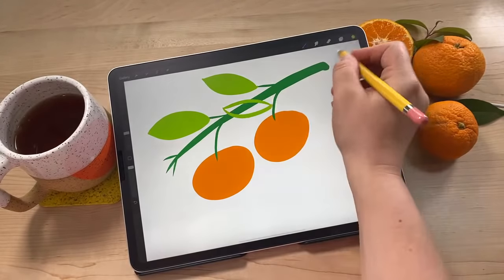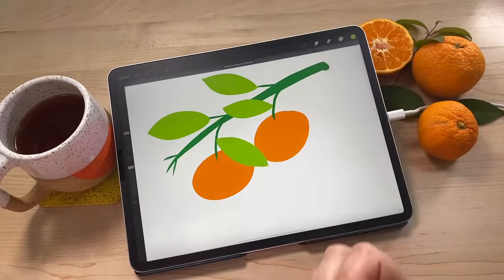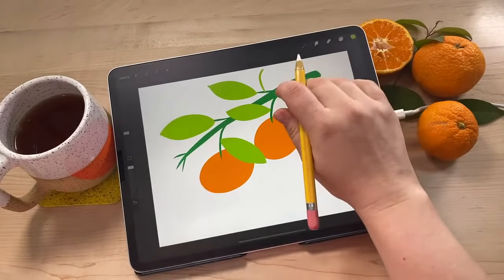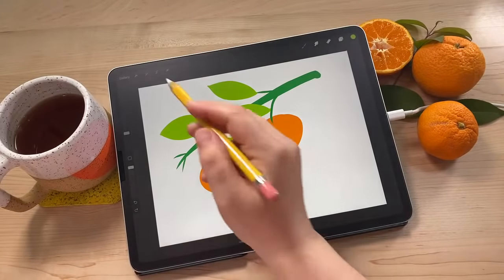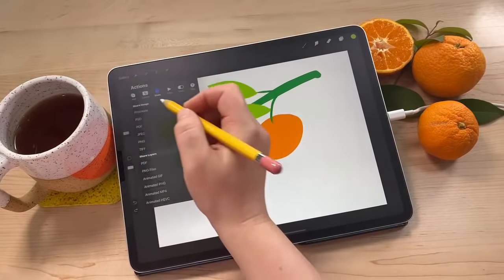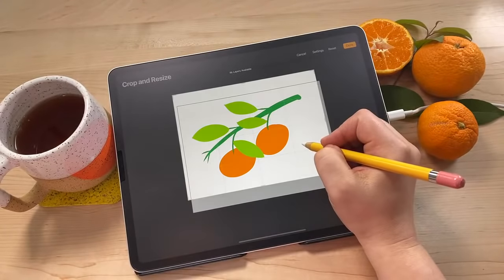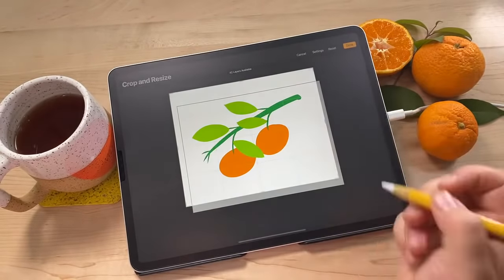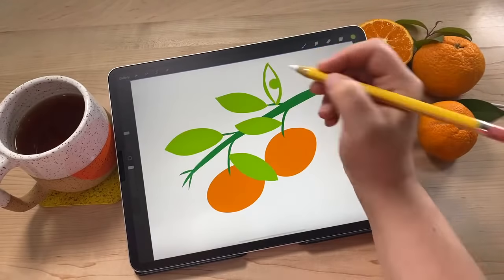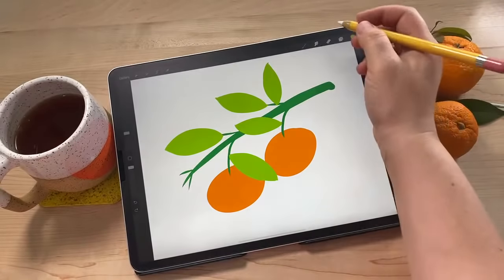I'm going to crop my canvas a little bit more because I want to put another leaf there. If you go to the actions menu - this little wrench - then canvas, crop and resize, you can move it around. It's a little bit easier than moving all the layers around. You can also make it bigger if you need extra room. Just a little tip. It's hard to know when you're done when you're drawing, but I think it's good.